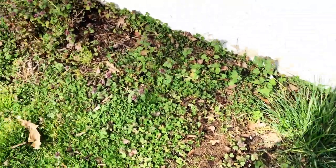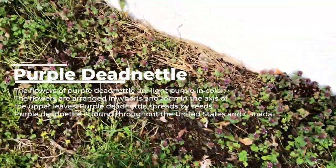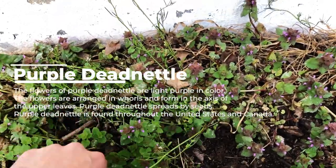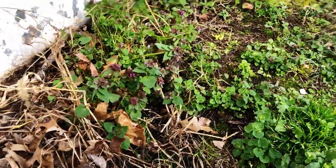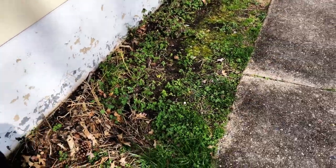Over by the garage we have some purple dead nettle, which is a winter annual often confused with henbit. Flowers of purple dead nettle are light purple in color. The flowers are arranged in whorls and formed in the axis of the upper leaves. It is most notable when flowering during late spring and early summer.